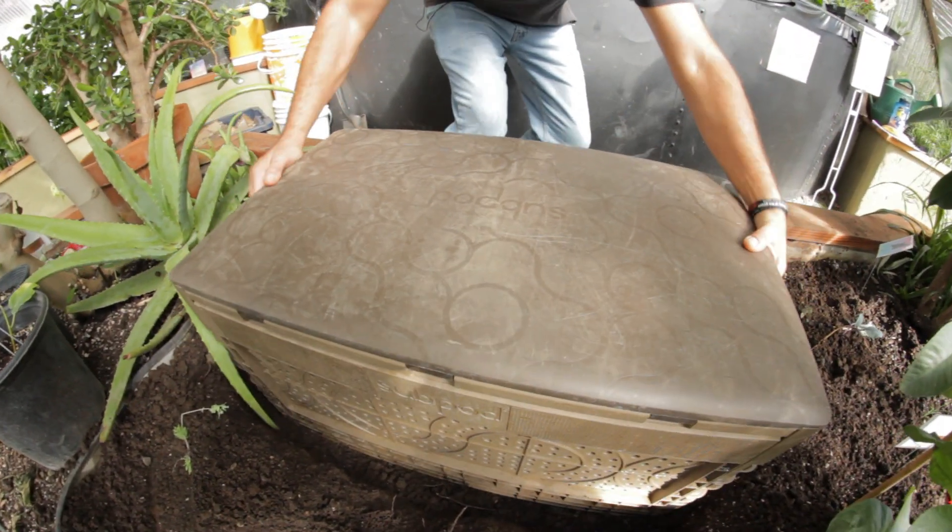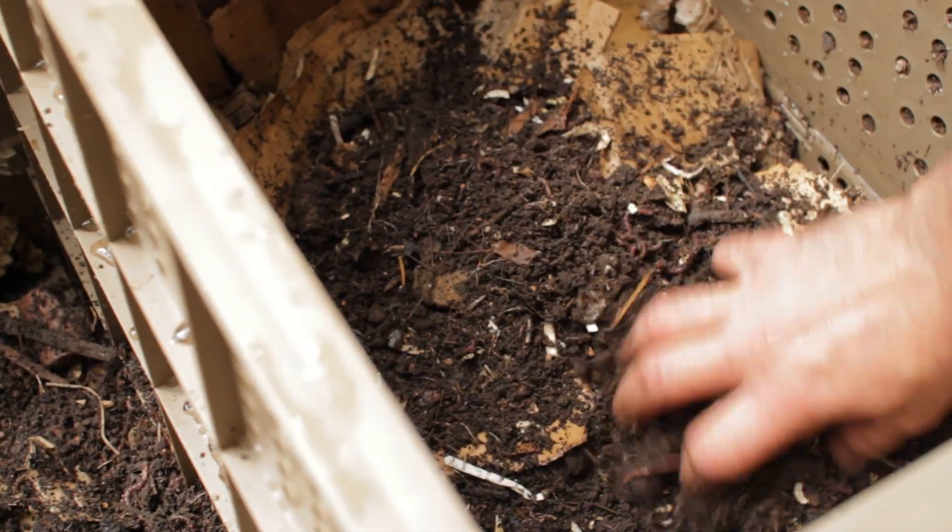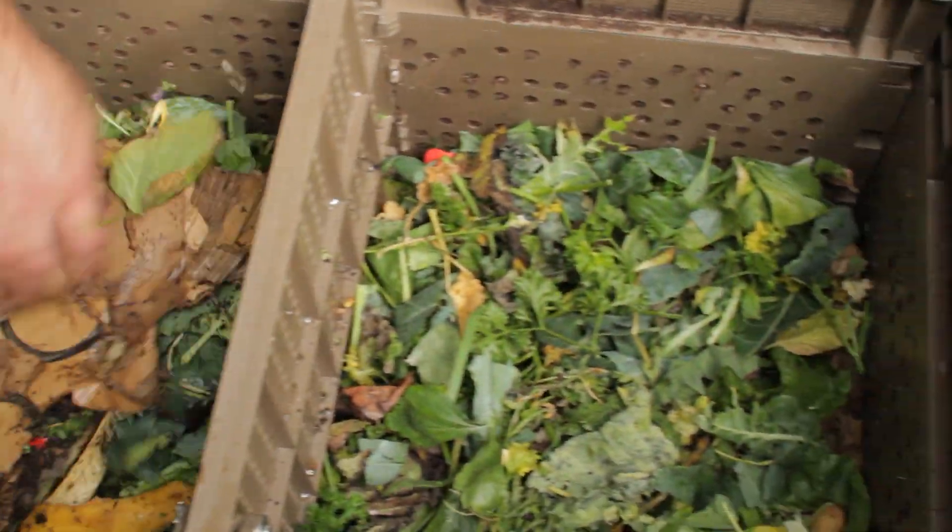Along with your scraps, you want to add a carbon source — dry leaves, straw, shredded paper, or cardboard — at roughly a 50/50 ratio. I never really measure; it's not an exact science, which is why it's so easy. Just make sure you add a little carbon every time. You also want to aerate using the corkscrew that comes with Sub Pod, or you can use a shovel, pitchfork, or even your hand. I like using my hand — I love the feel of soil; it's good for your soul.